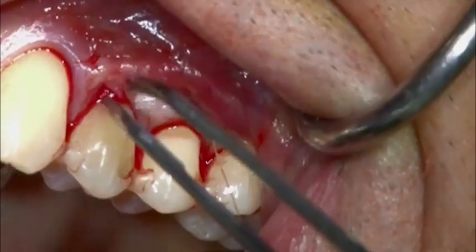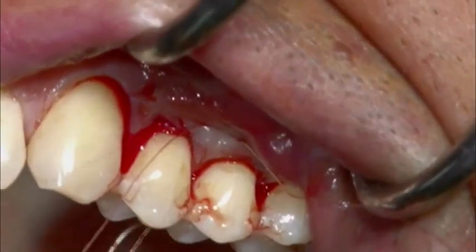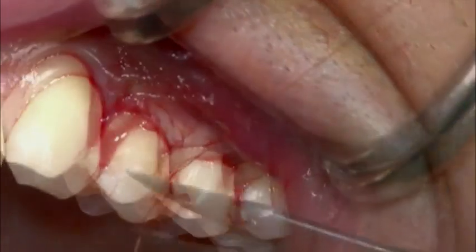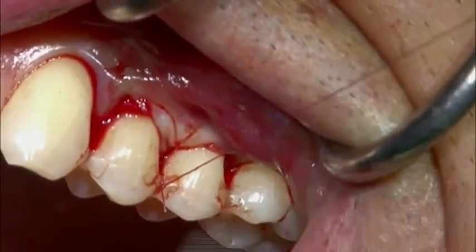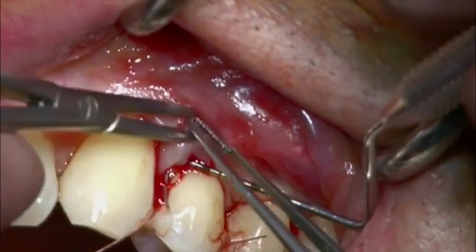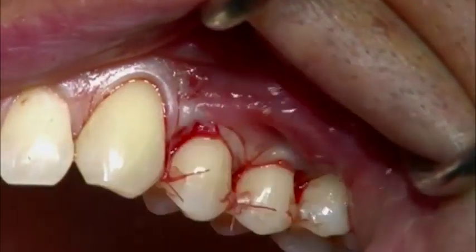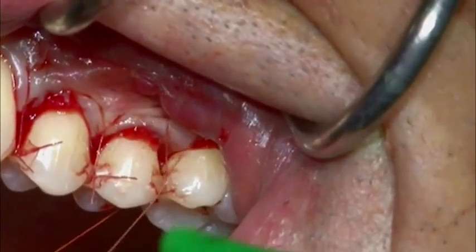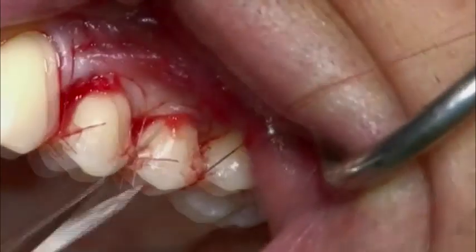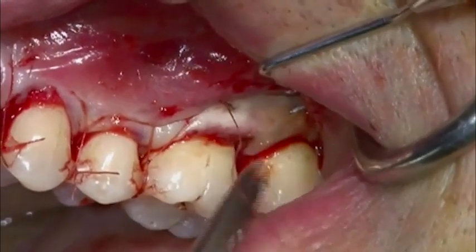A horizontal mattress suture is placed at the base of the papilla. The suture passes to the palatal aspect, back to the buccal aspect, around the splinted teeth, and is closed over the contact point. Each papilla is fixed with the same procedure. With this suturing technique, the elevated flap is advanced coronally and fixed one millimetre above the cemento-enamel junction. Care must be taken that the Geistlich Mucograft remains completely submerged under the tunnel, and that the flap, together with the matrix, are fully immobilised in a coronally advanced position. Finally, a sling suture is placed at tooth 2-4. For a successful outcome, it is critical that the flap and the matrix are fully immobilised in an adequate coronally advanced position.